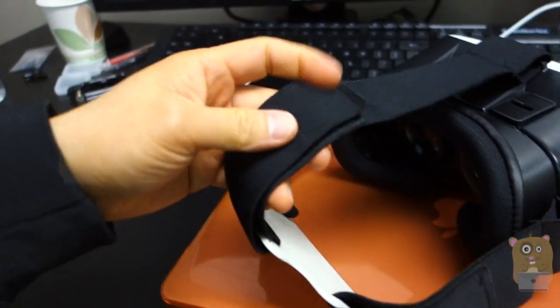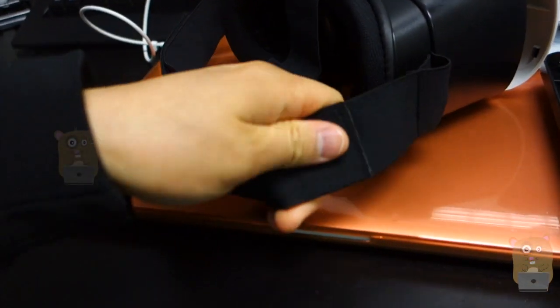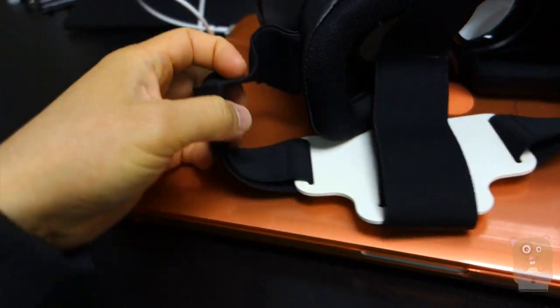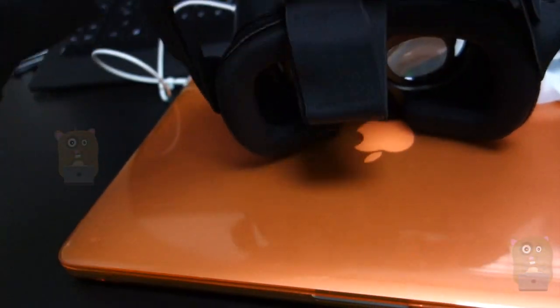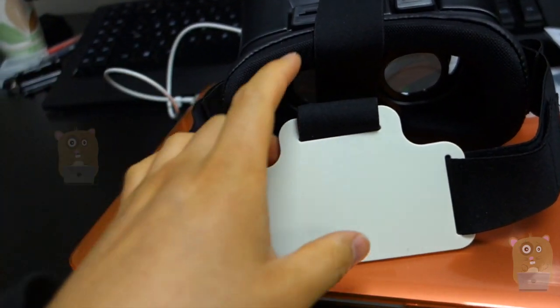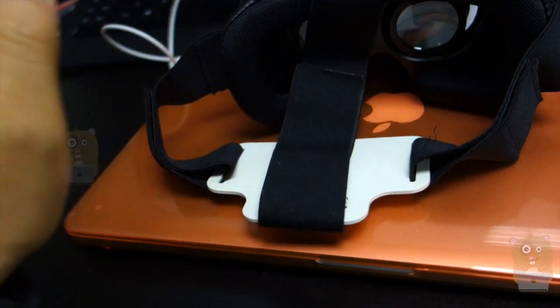The top side has Velcro for user comfort adjustments. There's a Velcro strap on this side and here as well — so, all three sides. For the back piece, this is more of a harder type of plastic. I've been using it for a while. It's okay; I kind of wish they would have used more padding on the back over here, but that's fine.